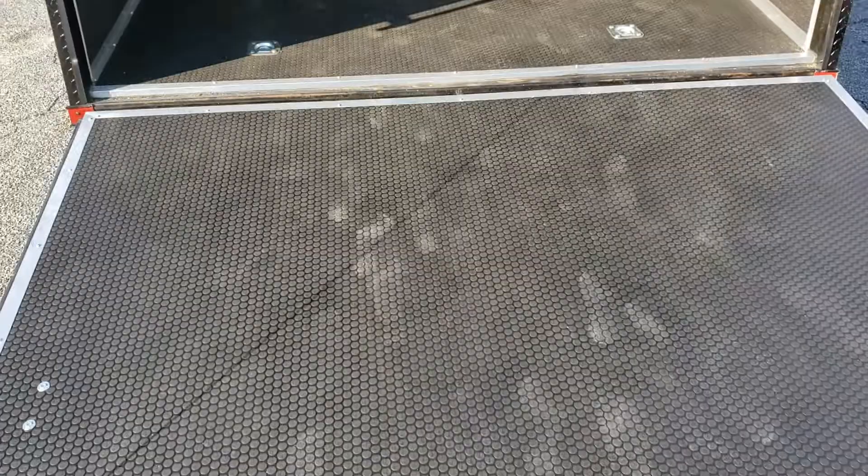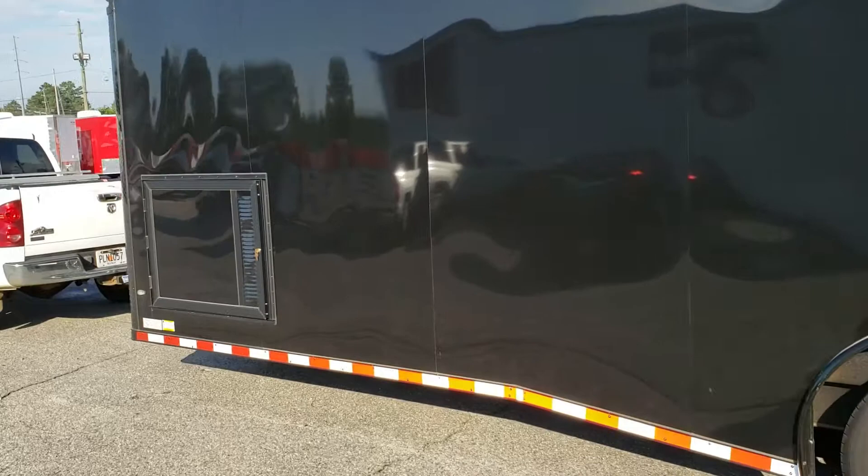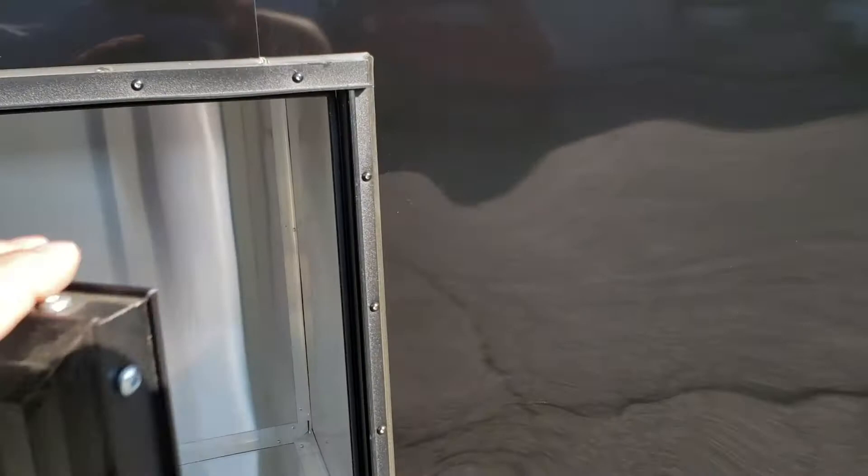There are bar locks on the outside — driver side. It also comes equipped with a generator box where you can store your generator. It's completely enclosed and lockable.